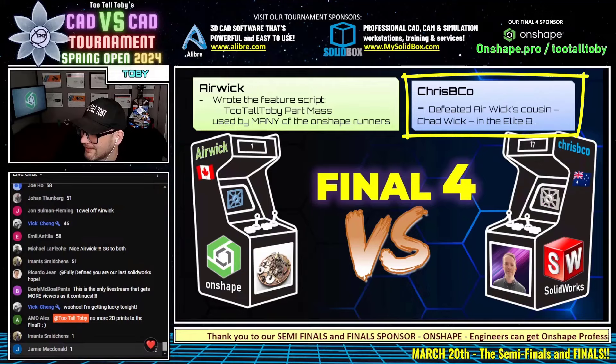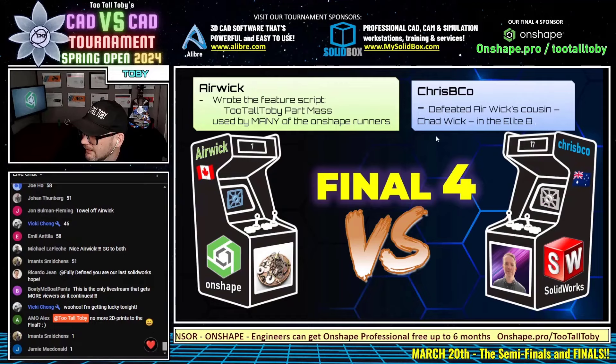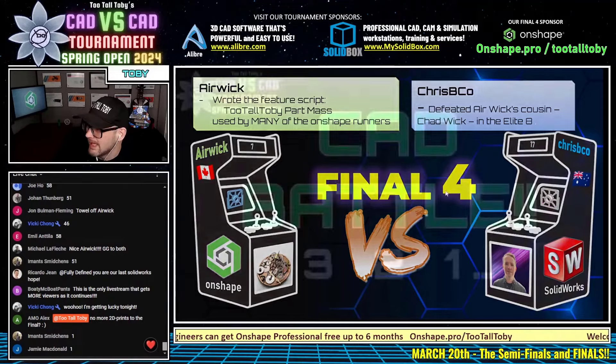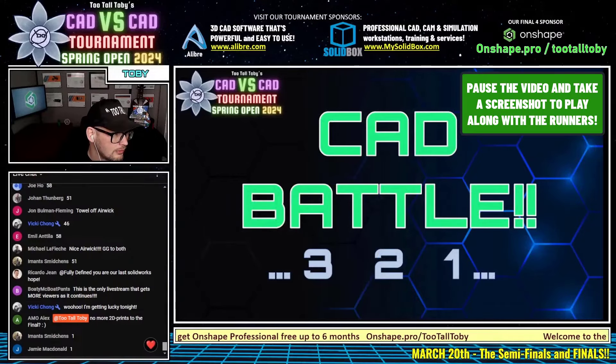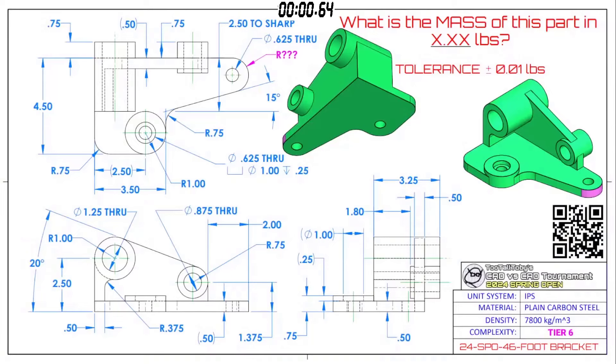Jamie McDonald has used your feature script. All right! This CAD battle between OnShape and SolidWorks — Canada versus Australia — to determine who advances to the finals begins in three, two, one. Go! What is the mass of this part in X.XX pounds?